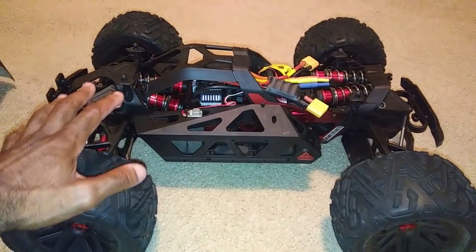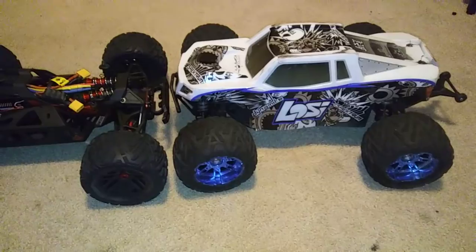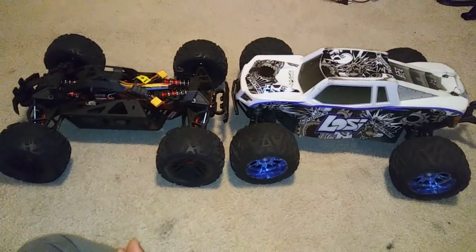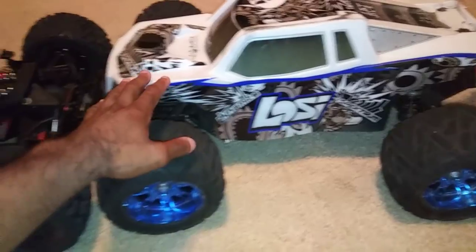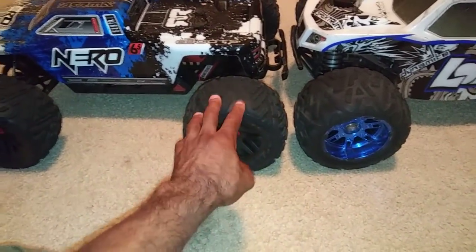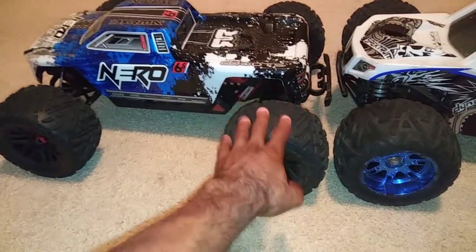I also didn't realize the Nero was this big, because I have my Losi C3 XL. Let me get this out real quick. So basically, there it is compared to my Losi C3 XL — you can see some of the size comparisons there. It's still a pretty big truck. The Losi C3 XL is a pretty big truck in itself, but this Nero is just as big. I wanted to put the Losi C3 XL tires and wheels on here, but the wheels won't fit — it's just going to rub. I thought that would have been a pretty cool look, but it's not going to work.